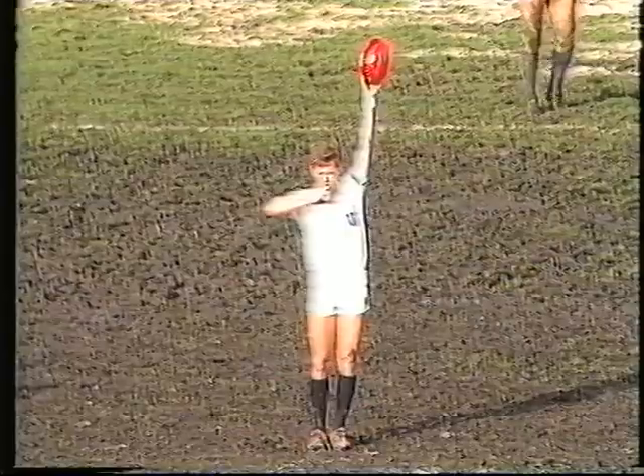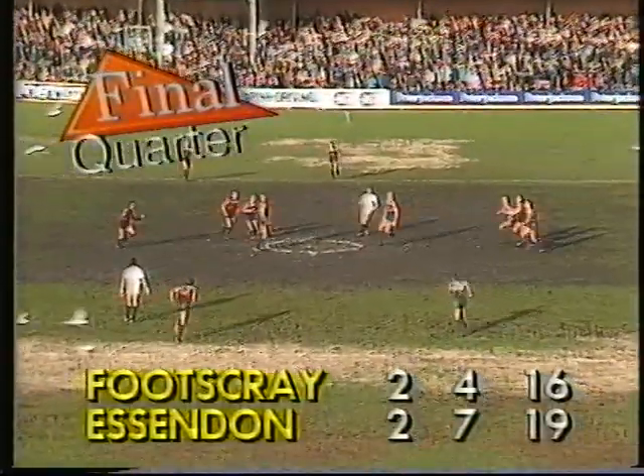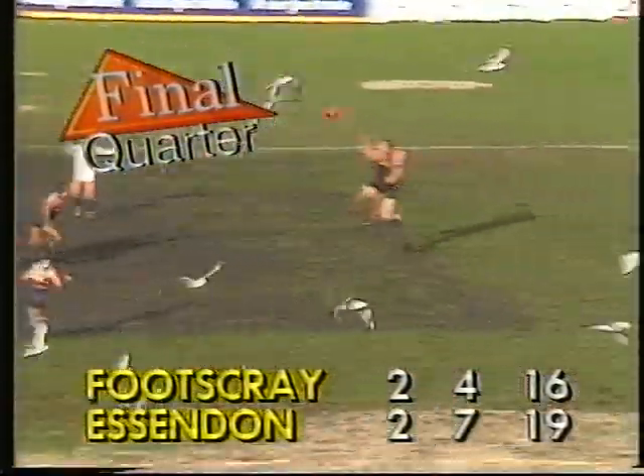So I'm quite sure they would be very keen to get past that today. It all came down to the final quarter — who was going to last? Could someone draw away? Let's now go back to our commentary team of Peter Landy, Ian Robertson and Ross Glendinning. It's the final quarter now from the Western Oval — Footscray and Essendon, the Bombers leading but only by three points in a very low-scoring affair.